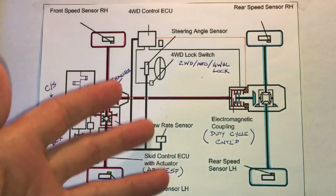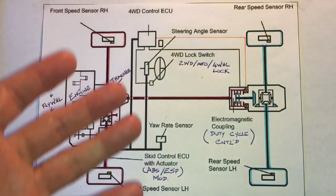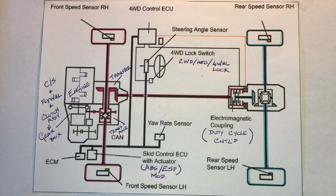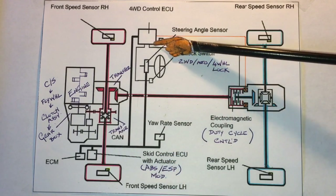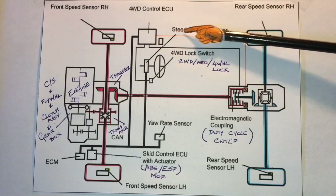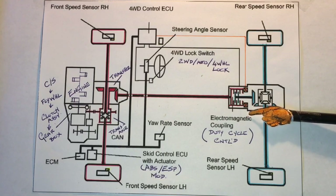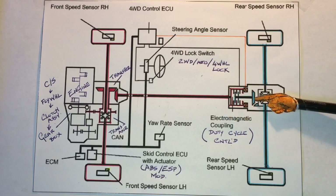The SX4 is an all-wheel drive system with three different modes of operation: two-wheel drive, auto — which gives the car capacity to transfer power as required — and four-wheel lock mode, which does exactly as the name implies. The SX4's all-wheel drive system consists of a number of sensors, a four-wheel drive control module, and an output — the electromagnetic coupler — and we'll see how that actually operates.